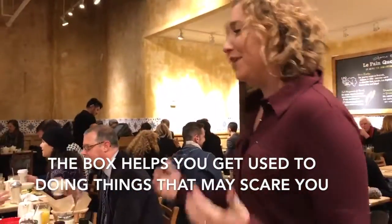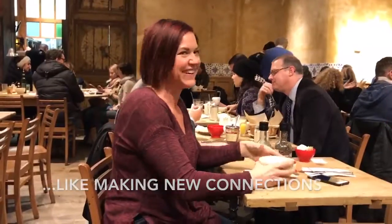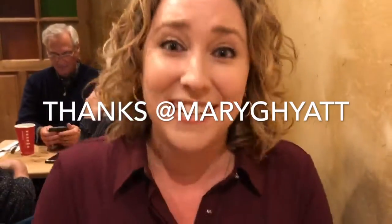Excuse me. I'm doing a challenge. Awesome. Okay, so that's one down.